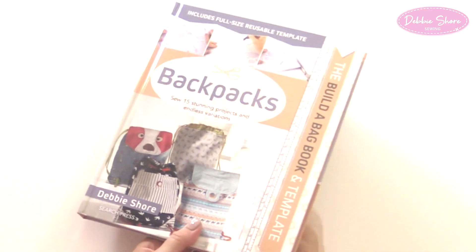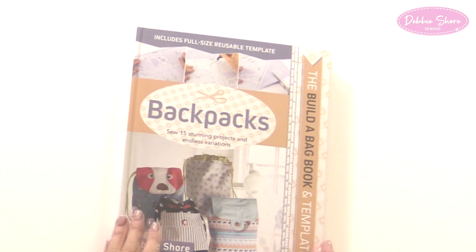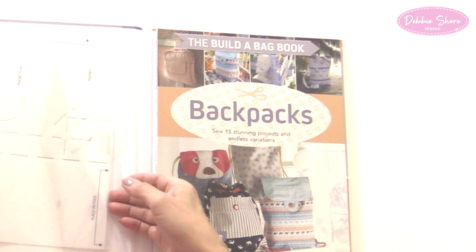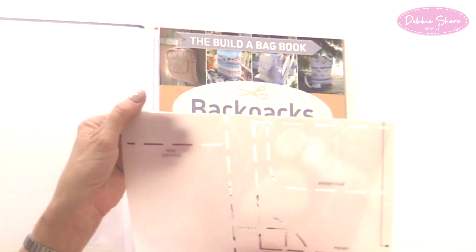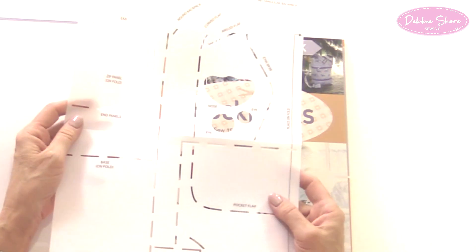This is the unique thing about the backpack book, which is one of four of my Buildabag books — occasion bags, tote bags, satchel bags, and backpacks. It looks like a hardback book but it's the best of both worlds: hardback on the outside with a paperback inside that slides out. Inside is your template, and the backpacks and satchels have a larger template than previous books so you can make bigger bags.